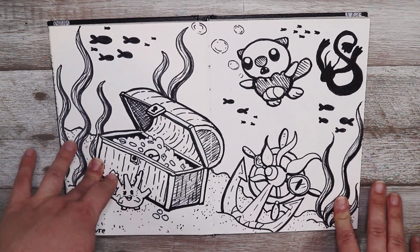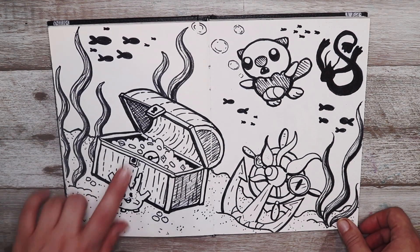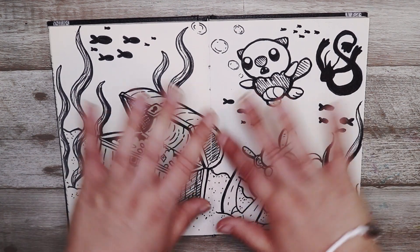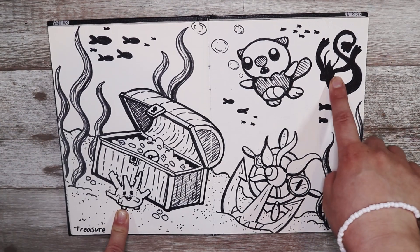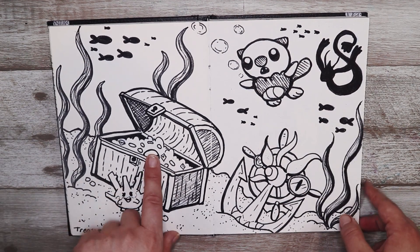This one I really like — the prompt was treasure so I decided to do a sort of underwater scene. As you can see there's treasure and we have some Pokémon in the water — little Corsola and Milotic — and yeah it's really cute. I love the little Pokéball in there too.